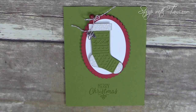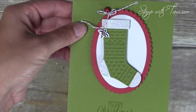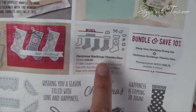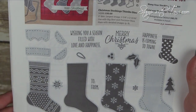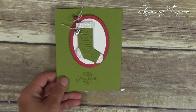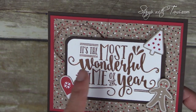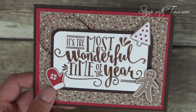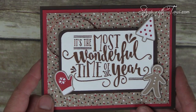This is a stamp set and framelit bundle called Hang Your Stocking — it's another bundle where you can save 10%. Absolutely love these stocking framelits. You'll find this on page 15 of the Holiday Catalog. There are several different styles you can do with your stocking. You save 10% when you bundle those together. This fun card with copper embossing uses Candy Cane Lane designer paper. And it's the most wonderful time of the year — which just makes you want to sing. The stamp set is called Wonderful Year.